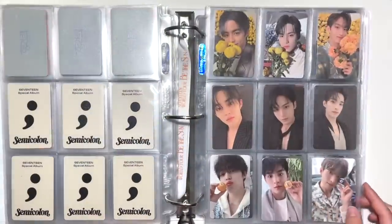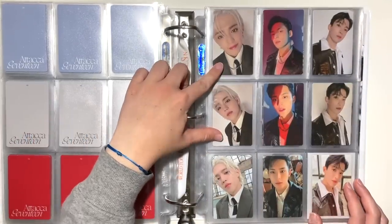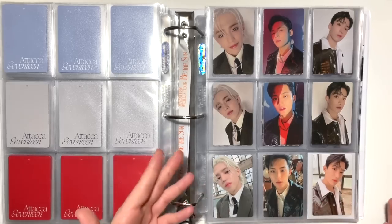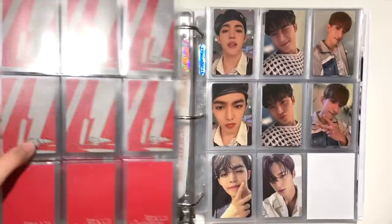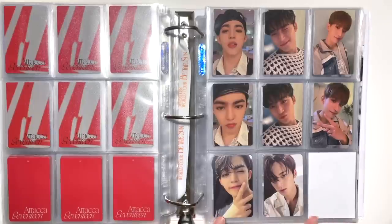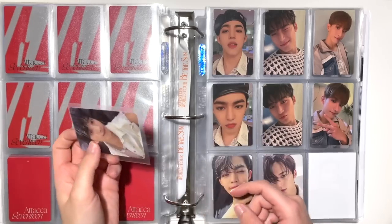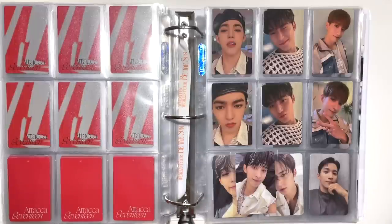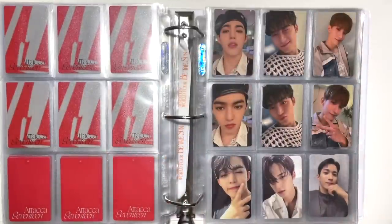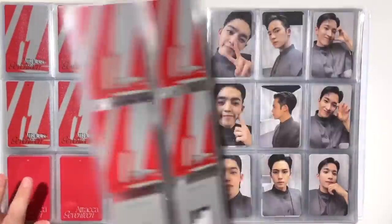This saved me exactly one nine-pocket page but I'll take it — I need all the space I can get. For Attacca, I have two sets of Carrot version cards and a row of Target exclusive photocards on one page. I figured they're the same concept so might as well make a full page. I also made an ISO post on my Instagram for a DK Target exclusive card and someone DM'd me within a few hours to trade — this is only my second ISO post ever and I found both cards that way.